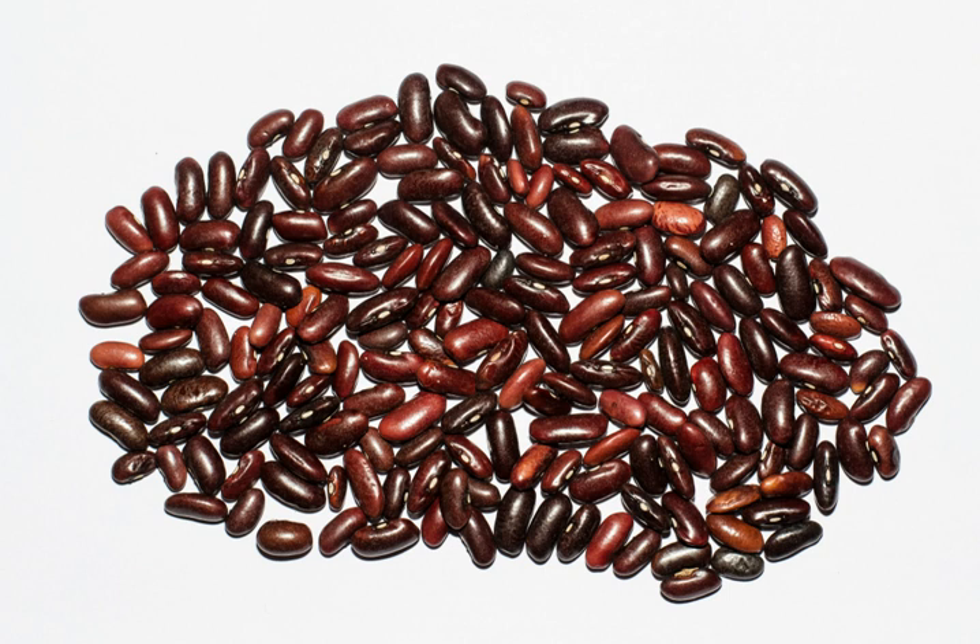Raw kidney beans contain relatively high amounts of phytohaemagglutinin, and thus are more toxic than most other bean varieties if not pre-soaked and subsequently heated to the boiling point for at least 10 minutes. The U.S. Food and Drug Administration recommends boiling for 30 minutes to ensure they reach a sufficient temperature long enough to completely destroy the toxin.